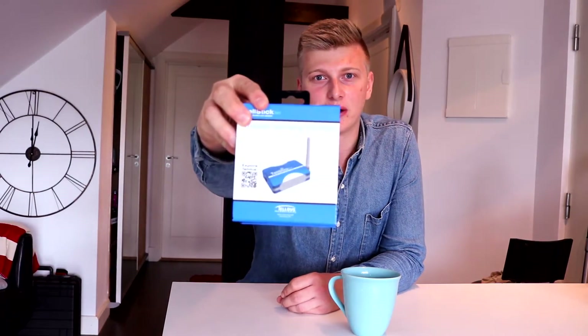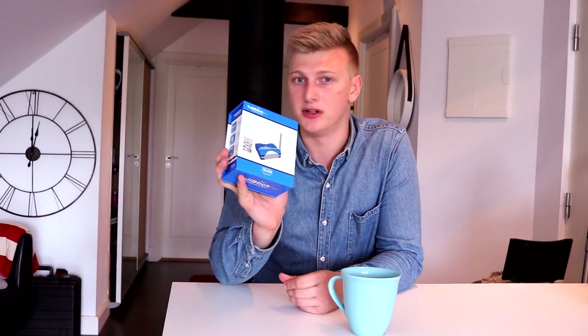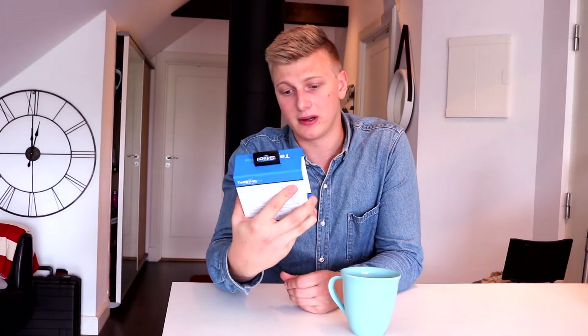Welcome to CODIT! Today we're going to look into the Telstick Net, which is a radio receiver and a radio transmitter. The difference between this and the Telstick Duo is that this can run by its own — you do not need to hook it up to a computer or anything. The only thing you need to hook it up to is the internet and give it some power of course.